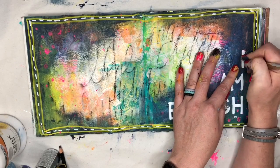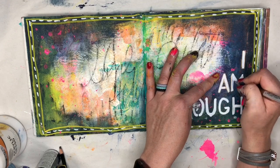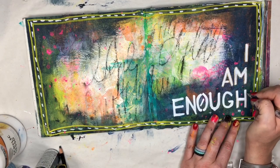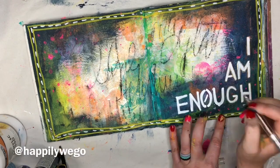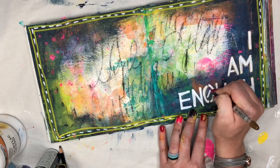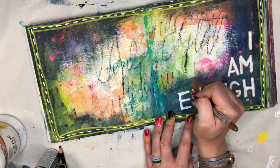It wouldn't be a finished Erin page if it didn't have a little bit of shimmer. We're going to bring that gold gel pen and I'm going to trace around the letters for our sentiment — just make them pop a little bit more. I'm so thankful that Jolene invited me into y'all's family; it's been so much fun hanging out here today. If you guys created alongside me, be sure to tag me in your art. I would love to see how you were inspired by today's page. If you're on Instagram, I'm at happilywego, and you can tag me there. I'm also here on Facebook, and I do have a YouTube channel too. Be sure to subscribe and hang out with me over there. I would love to follow you guys along with your journey, so make sure you leave me a message so I can follow you back.